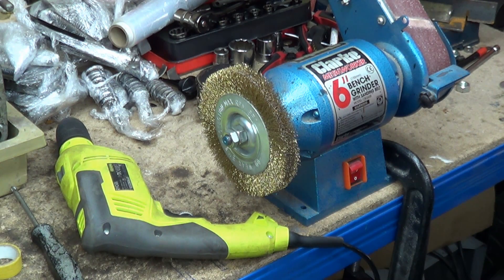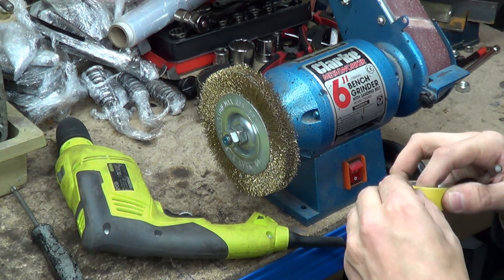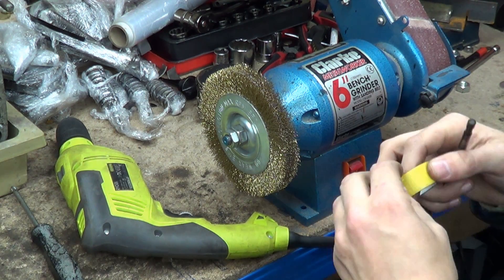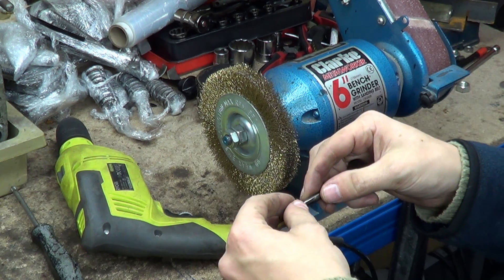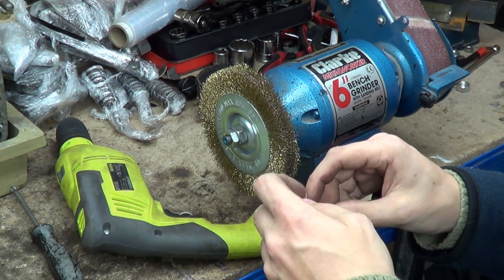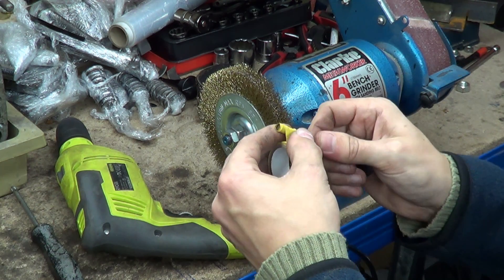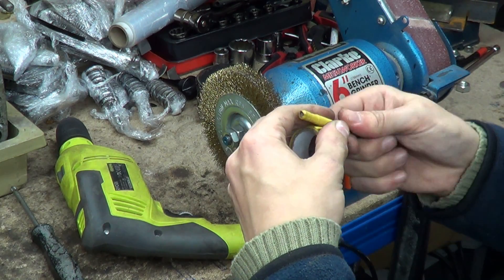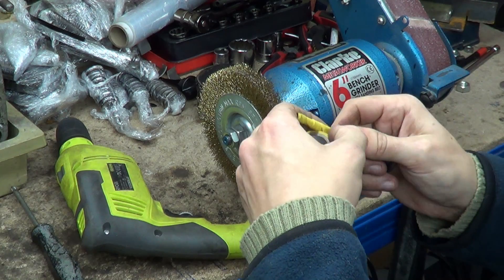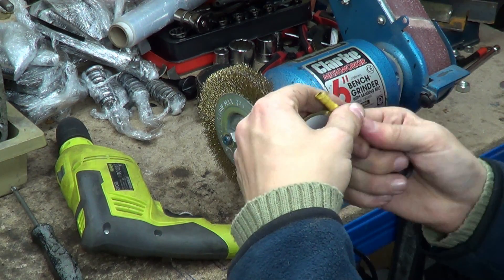What we're going to do is grab the valves and get some insulating tape. This stuff is good for nothing and I have loads of it — it's not good for wire connections, it's not good for anything — but we can use it to protect our valve stems while we stick them in the drill chuck.